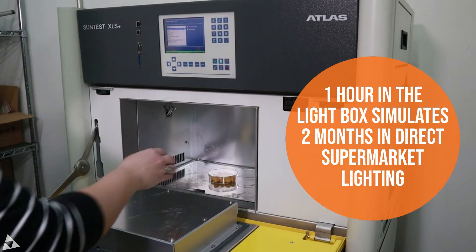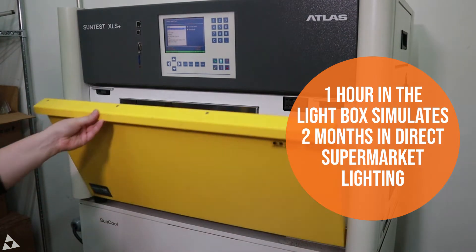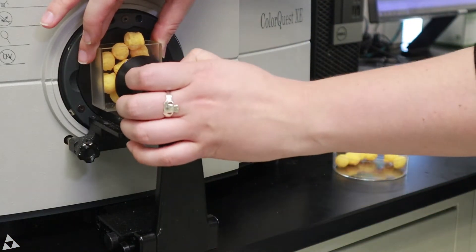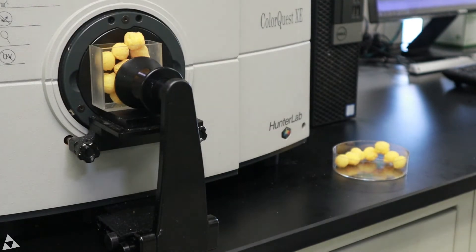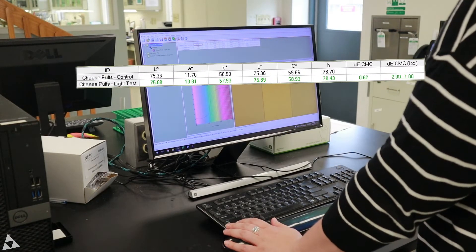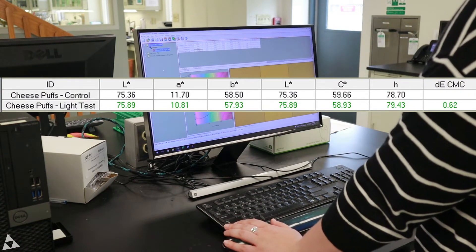One hour in this box is equal to two months in direct supermarket light. Once the light exposure is complete, the sample is removed from the light box and remeasured with the colorimeter to determine if the color has faded.